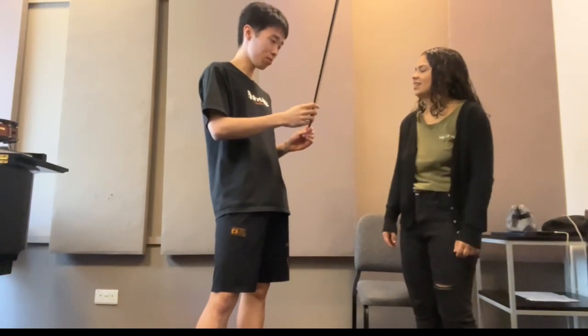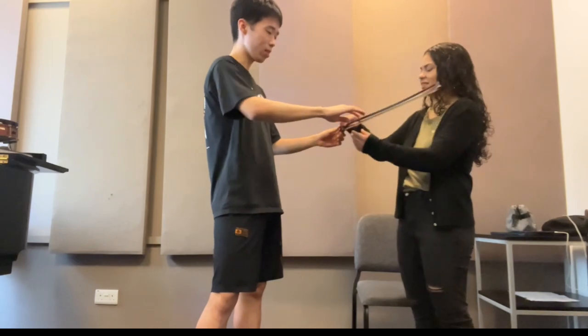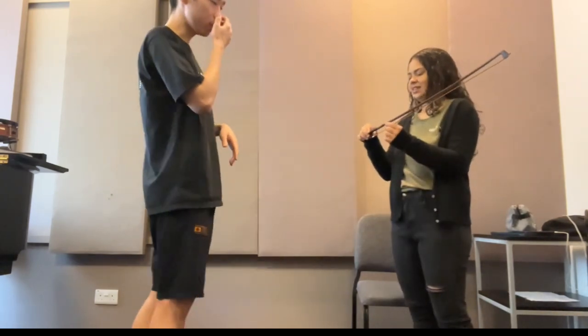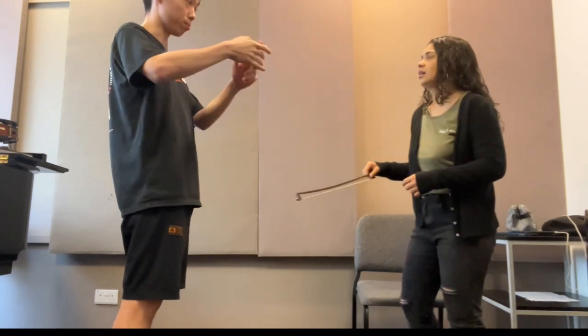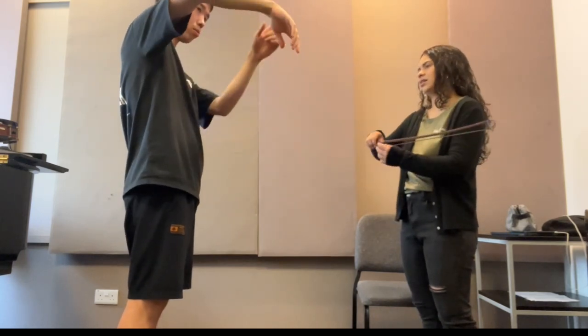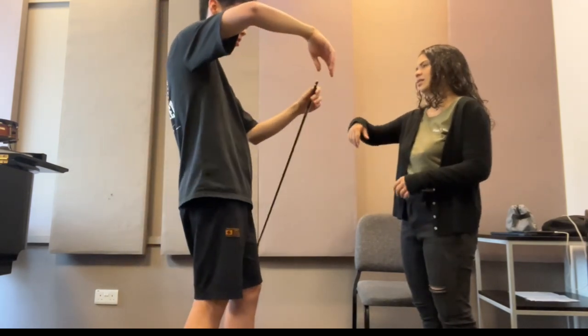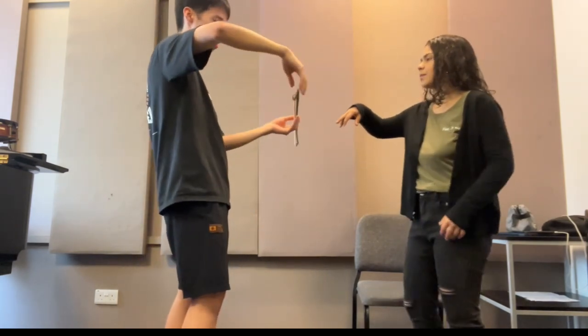I will teach you how to hold the bow. Hold it like you're holding a cup, and just use your arm - put down your wrist very naturally, just like this.